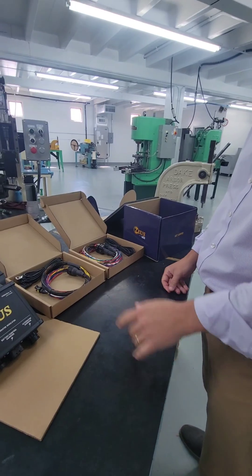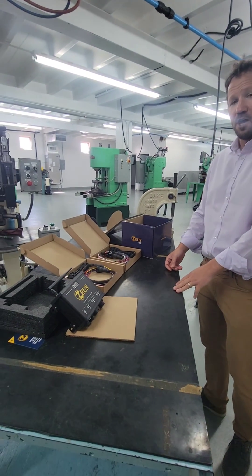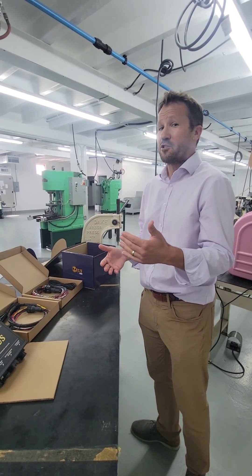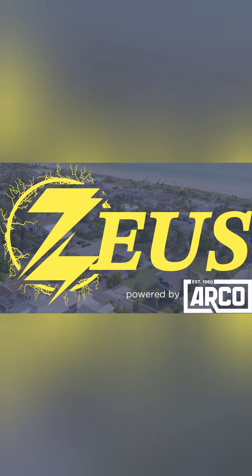Bluetooth. We are super excited — it's an industry first, and we're very pleased to show you the unveiling and the unboxing of this. We will see you at IBEX in just a few days. Looking forward to it. There we are. Thank you.